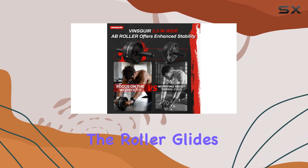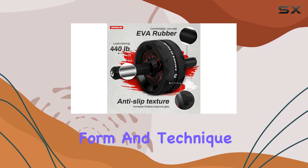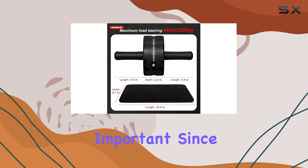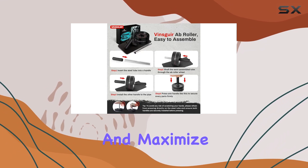The roller glides smoothly and quietly across the floor, allowing you to concentrate fully on your form and technique during ab rollouts. This is particularly important since maintaining proper form is crucial to avoid injury and maximize effectiveness.